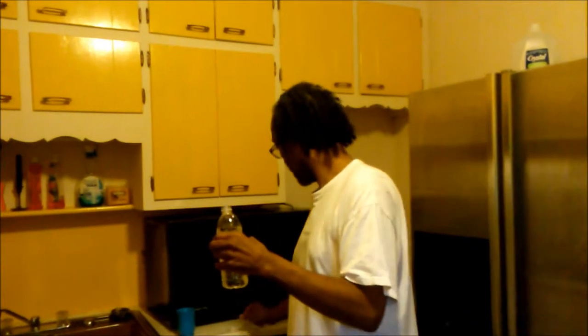And once that's done, just put the top back on and shake it up a little bit. Let it mix well. It's called Energinata. A little bit takes you a long way.